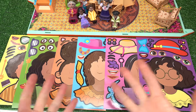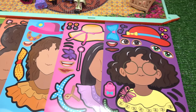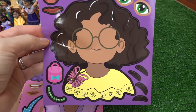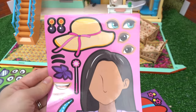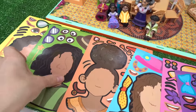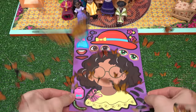Welcome back to my channel! Today we are creating Encanto character faces. We've got a bunch of our favorite characters like Mirabel — she's got absolutely no face — and Isabella's got a fancy hat. We've also got Peppa, Dolores, Bruno, and Camilo. Who should we do first? Let's start out with Mirabel!